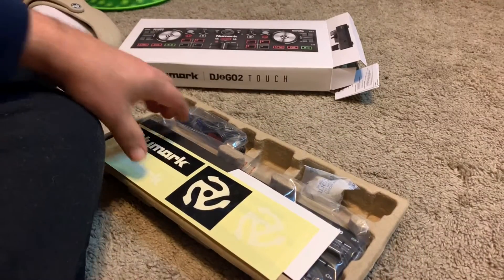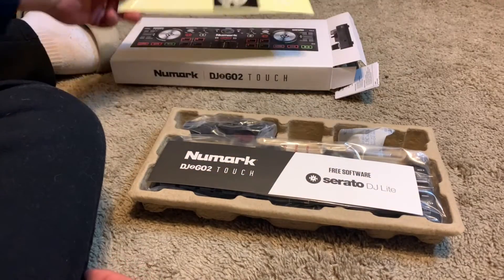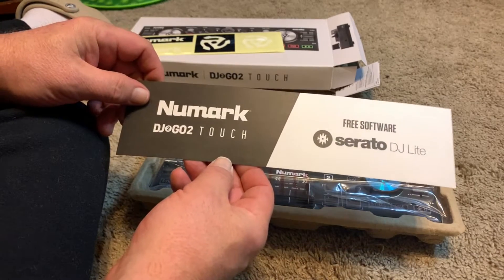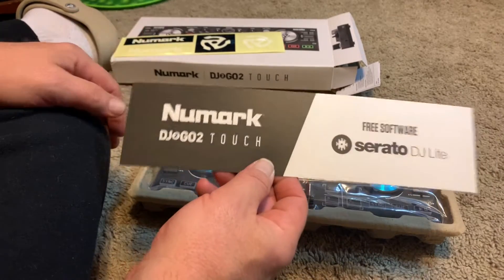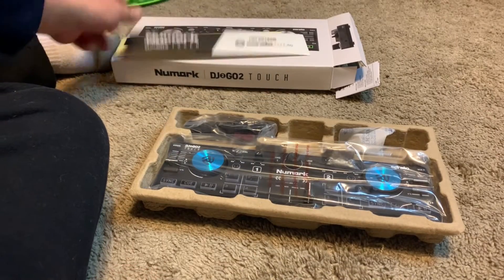I watched a couple videos on this already. We got some stickers — Numark DJ2Go Touch. Free software from Serato. I'm not knocking Serato, but I do use a different specialty program.